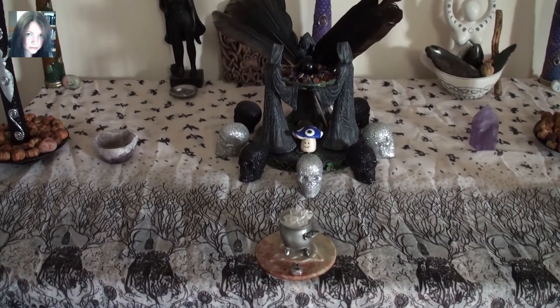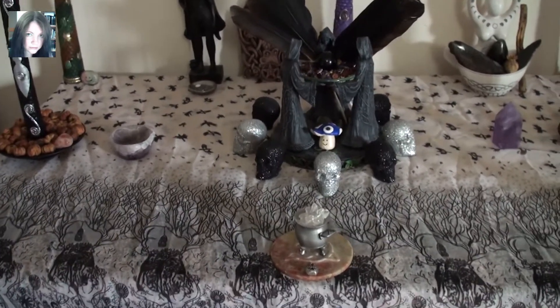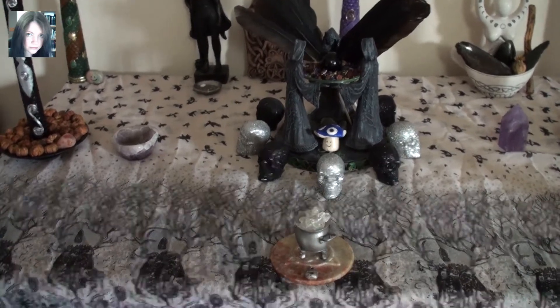Hey there guys, so in an attempt to focus on something positive and uplifting I've decided to create my Samhain altar today.